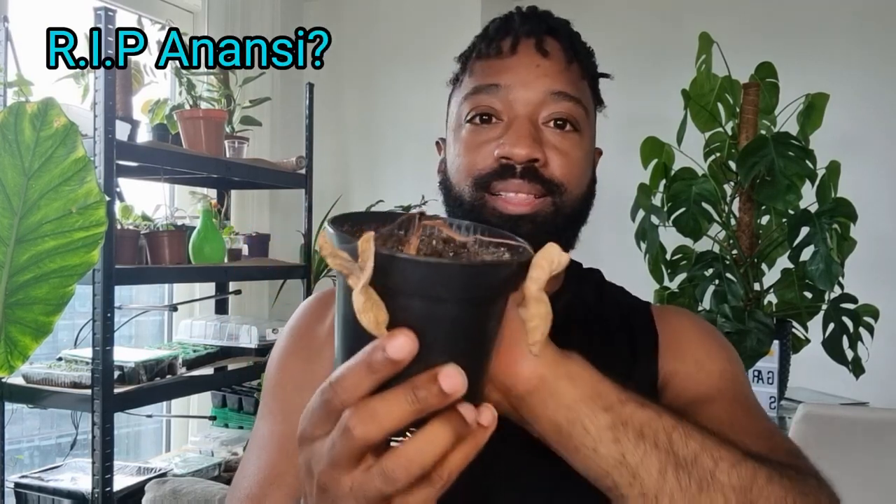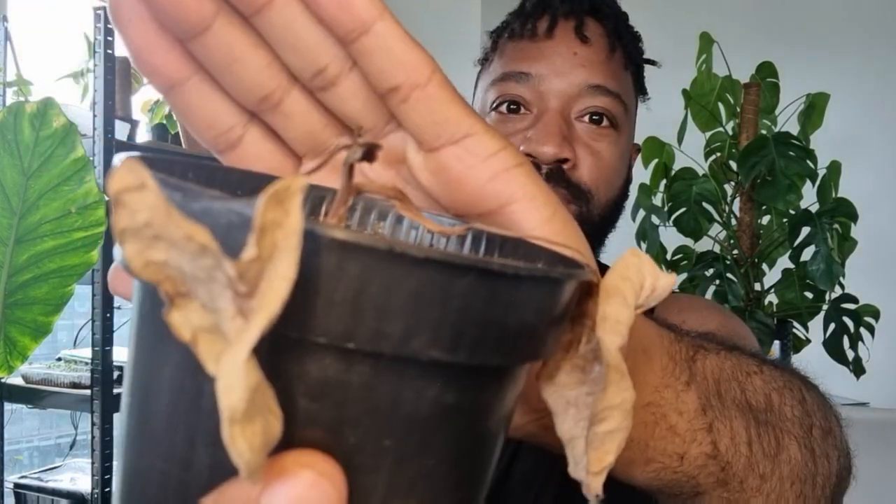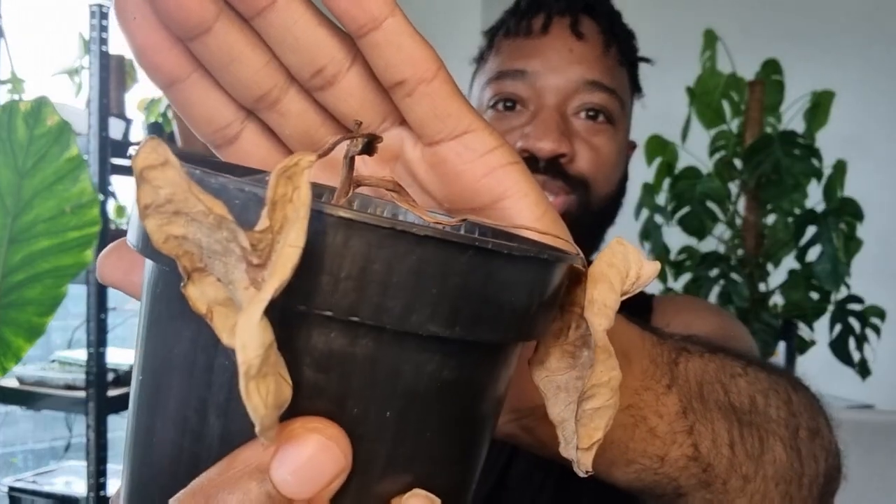You guys know I like to keep it real — no glossing over anything. This is what this little one looks like now. Look at those spider mites — just destroyed it. But that doesn't necessarily mean it's dead. I'm going to chop off the stem and leaves, change the soil, give it a good thorough watering, and see what happens.